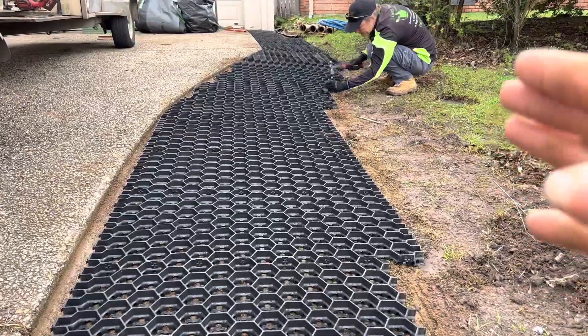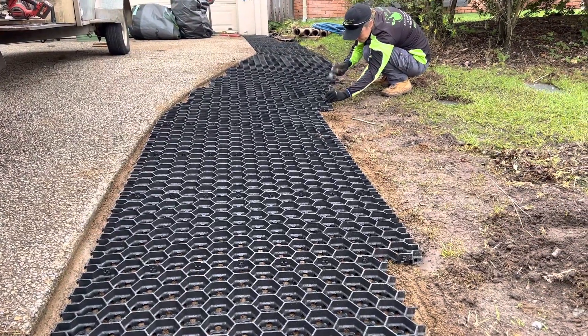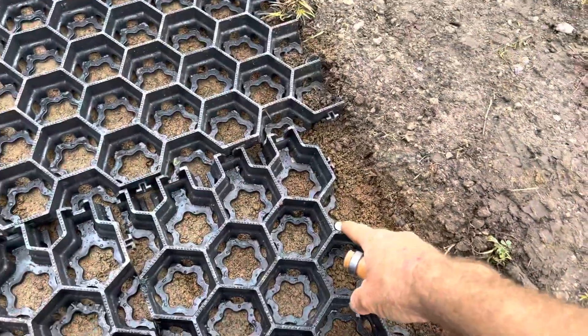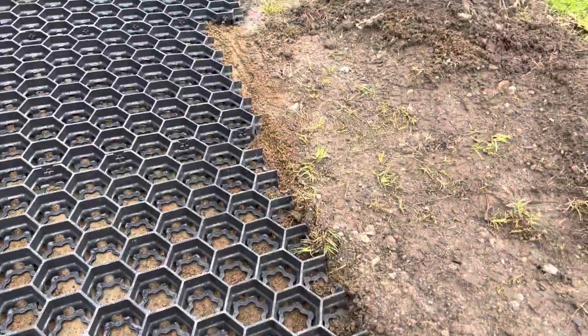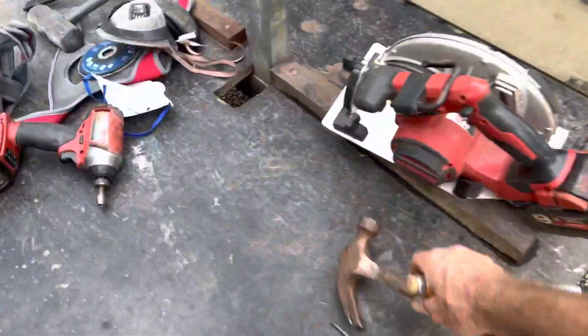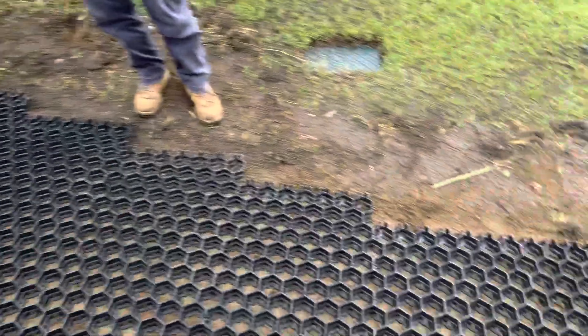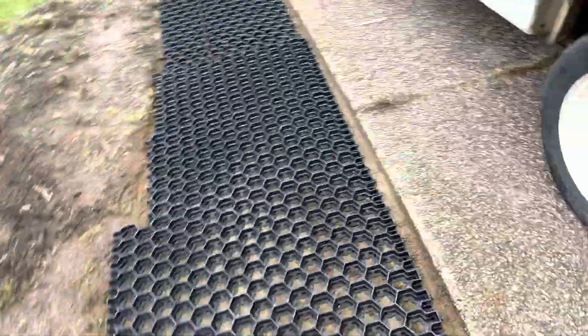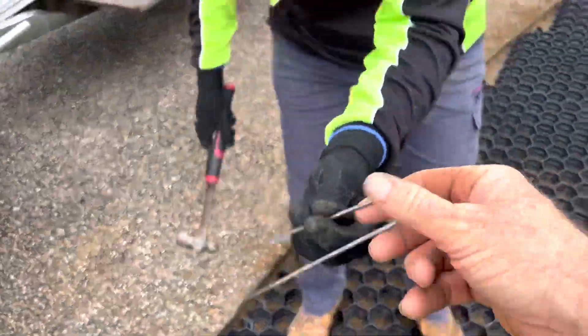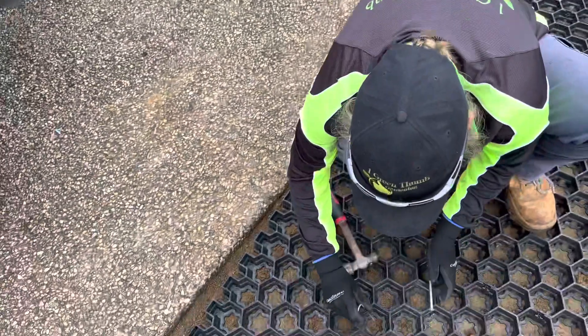Because this is a driveway where cars are going to drive and it's on a slope, we're just putting in these turf nails down here for added support and extra strength. I've also got these two synthetic turf hooks and we're just going to put a couple of those in as well.